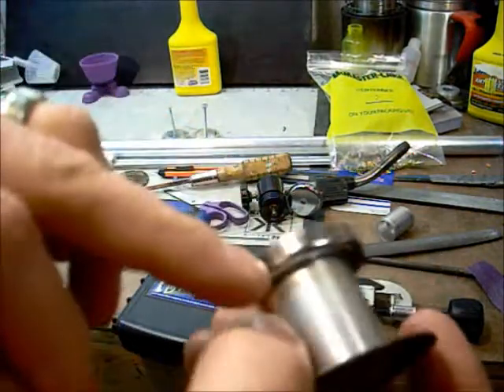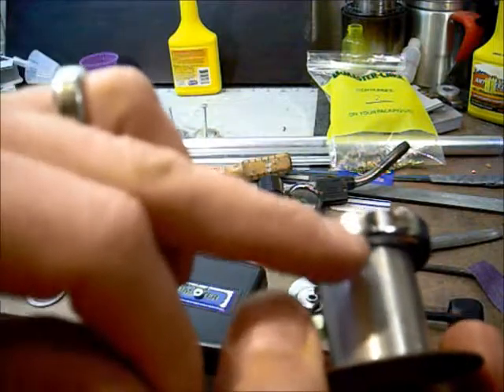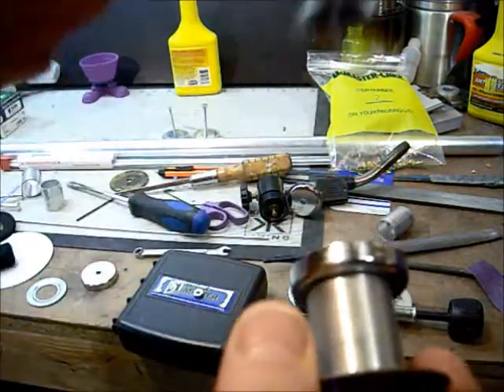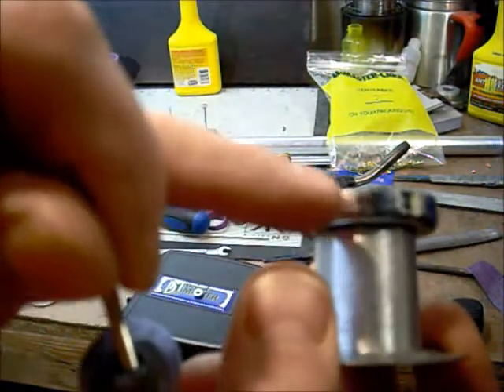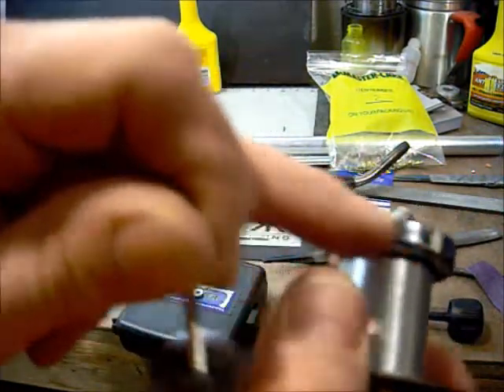The reason for that is you don't want the pipe to have aluminum weld dripping through, because some of it gets through that washer — the space between this and the pipe dripping through. You don't want it sticking out too much from the bottom, and you want a spot where you can file it off if it does.